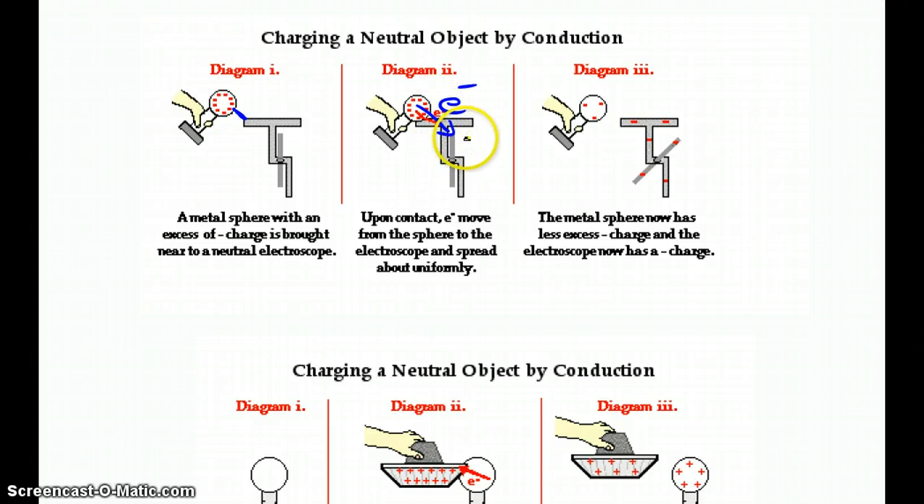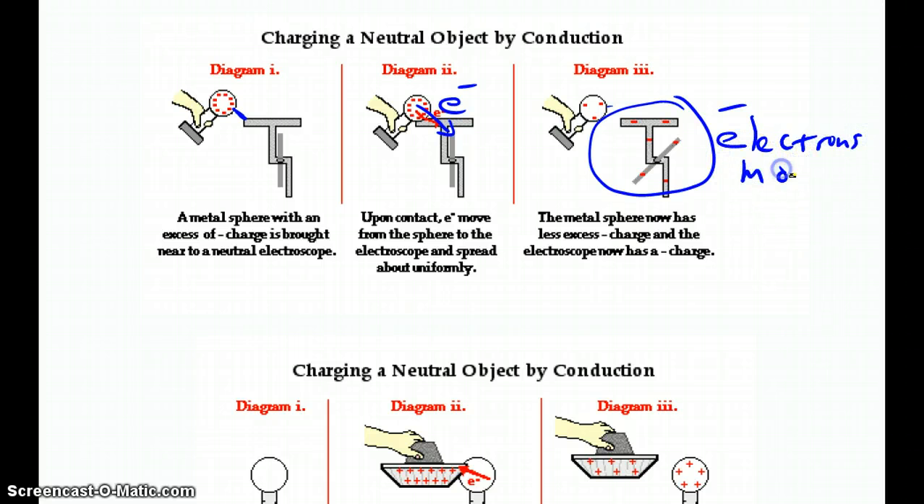So if you touch these two together, electrons are going to move from the charged object to the uncharged or neutral object — in this case, the electroscope. They'll keep moving until you get a balance between the two objects, because the total charge on the two objects must stay the same. If you then pull the charged object away, you're going to be left with a negative charge on the electroscope. Every time you charge by conduction, it's only the electrons that move, and the type of charge left on the newly charged object will always be the same as what you started with. Here I started with negative, so the newly charged object is negative.